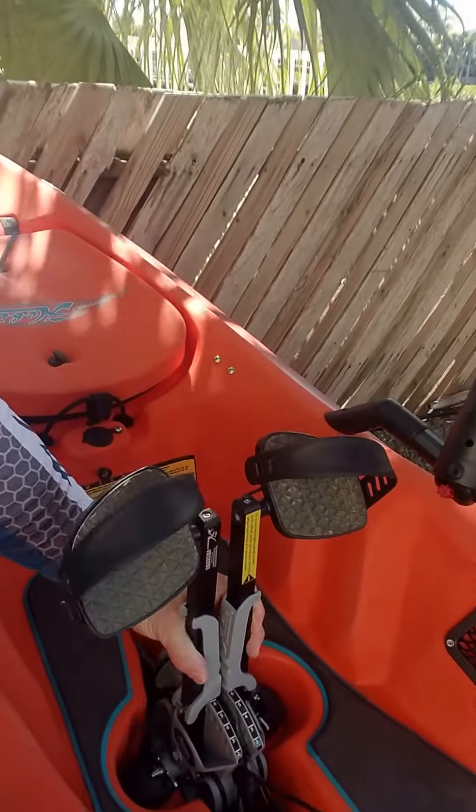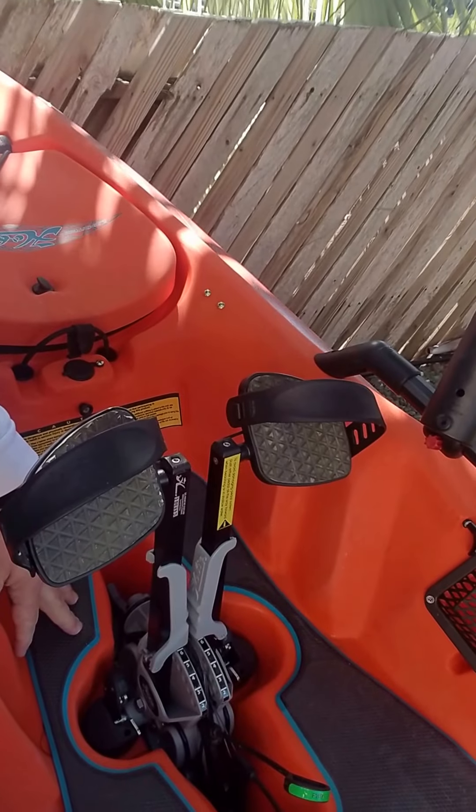So again, it's that easy — pick up a new drive, drop it in, and you're ready to go. Have fun out in the water.